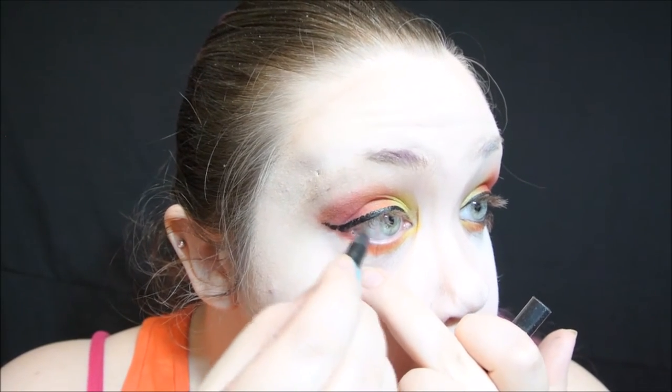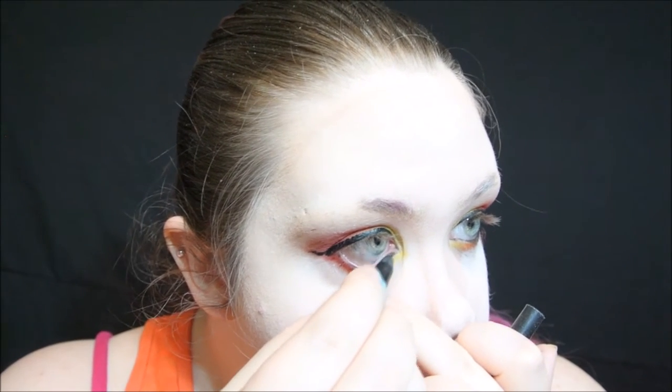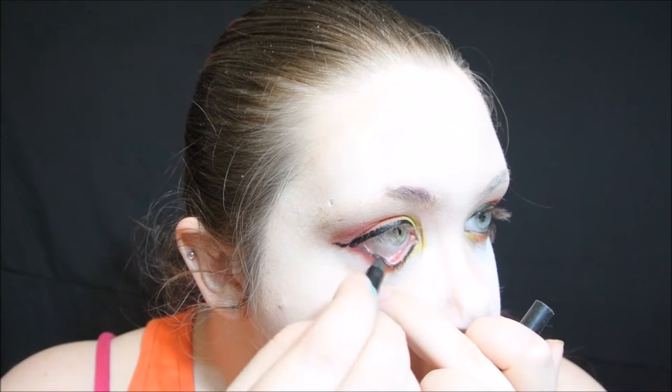Now I'm using the Wet n' Wild Fergie Liner in Little Black Dress, and I'm putting it on my lower waterline just to give it a smokier, darker appearance.